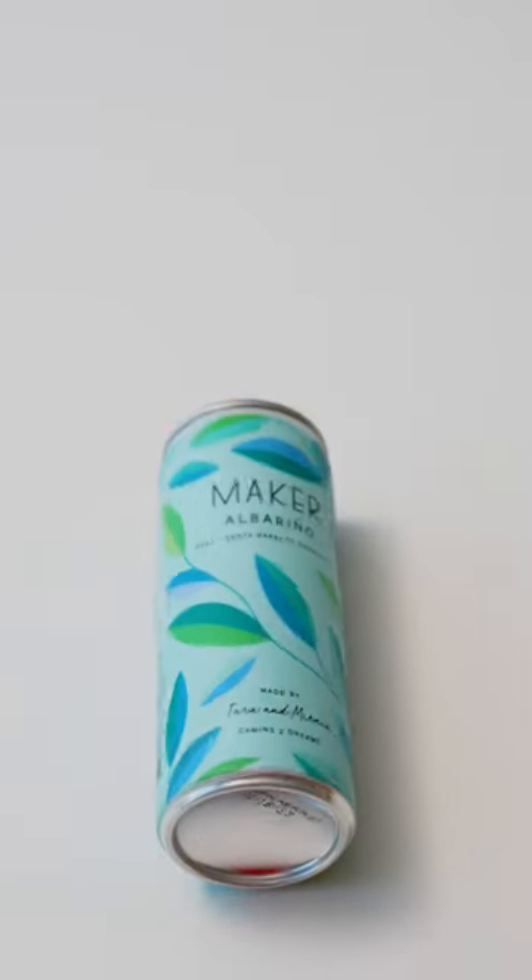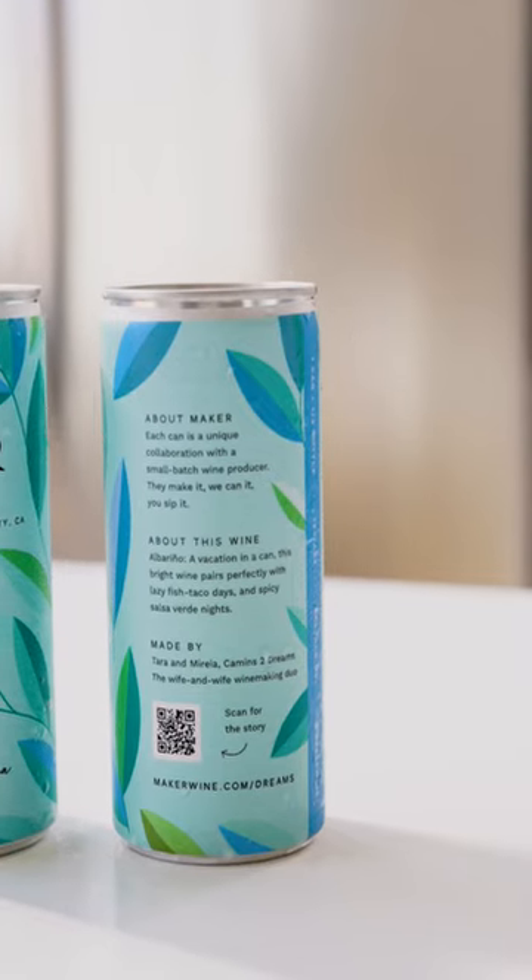In terms of my rating on the Whitney wine scale, rating it from one to ten, I would rate this an 8.2. It's delicious, it's crisp, it's refreshing. And the fact that it is canned — it is so convenient. This is something I can take with me anywhere I want to go.